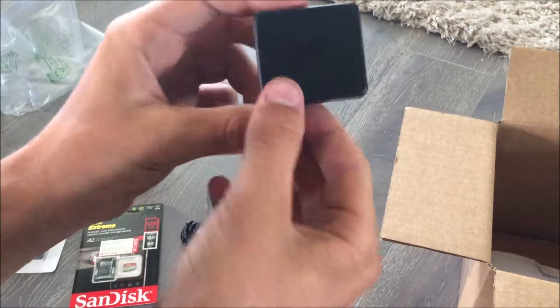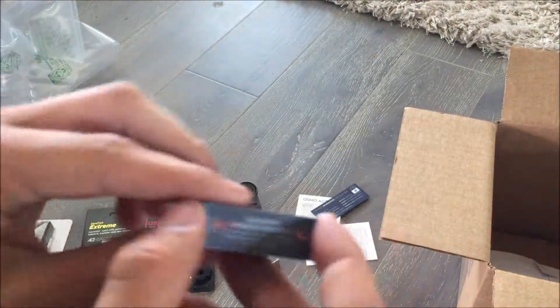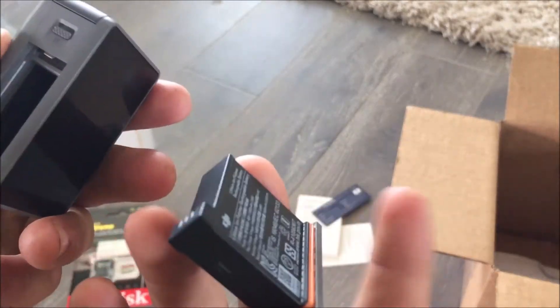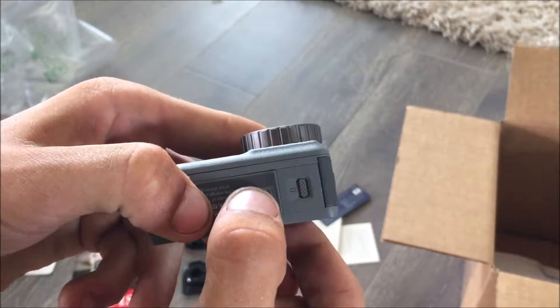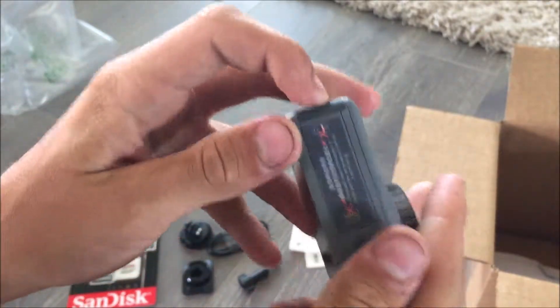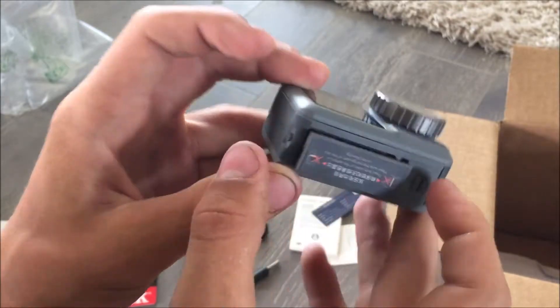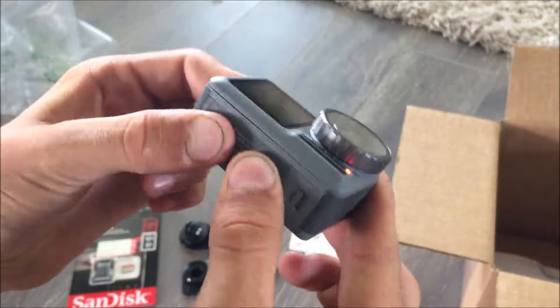Last but not least, the battery, which comes in a little case. We're going to open it up — there is the battery, which is also part of the bottom of the camera. You look at which way it goes, it goes this way, and then you stick it in there until it clicks.